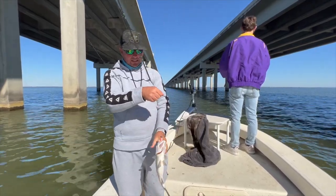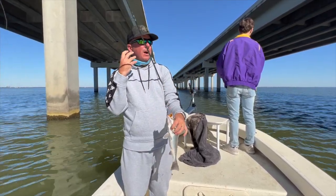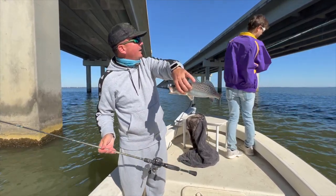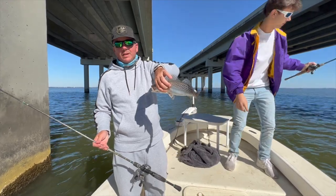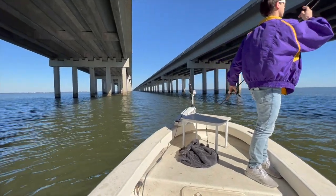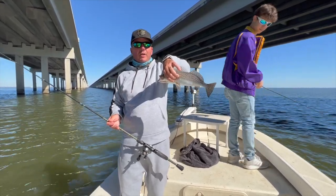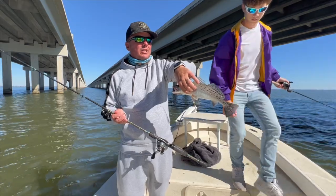As you can see, where I cast and where I set that hook, every one of these bites that we've had are from almost inside of a hula hoop — that's the zone. So once you dial that pattern in, you want to just keep plugging away at that exact same cast. Sam's got one right here — a smaller one, but a decent fish. Once you figure out that pattern, just keep doing it over and over again: same cast, same presentation, same angles. The angle of the presentation is extremely important.